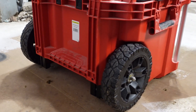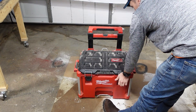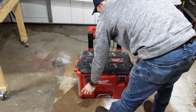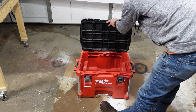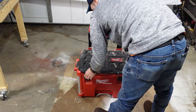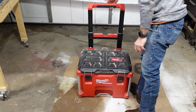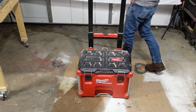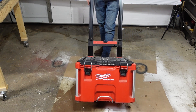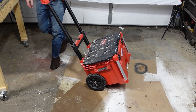As far as warranty goes, I know Milwaukee has warranties on tools and all that, but I cannot find specifically where it states what their warranty is for the Pack Out. If I find that information later I'll put it in the video or in the description, but as of right now I cannot find where it specifically states the warranty for the Pack Out.